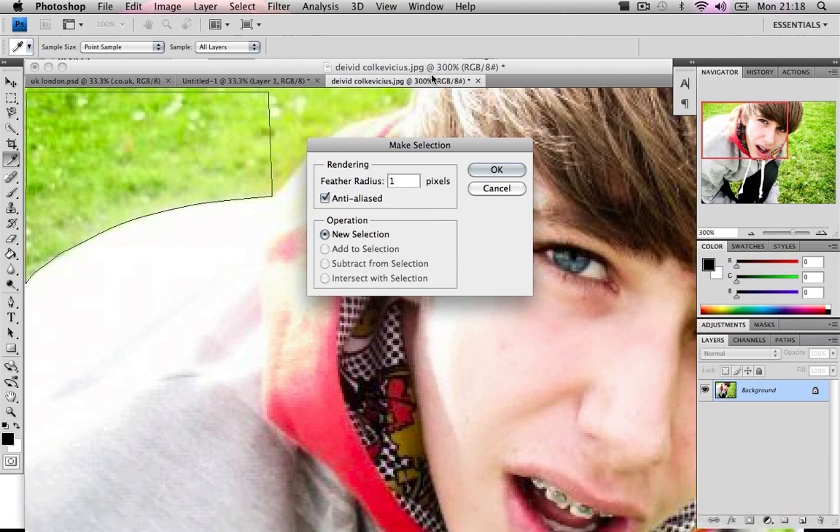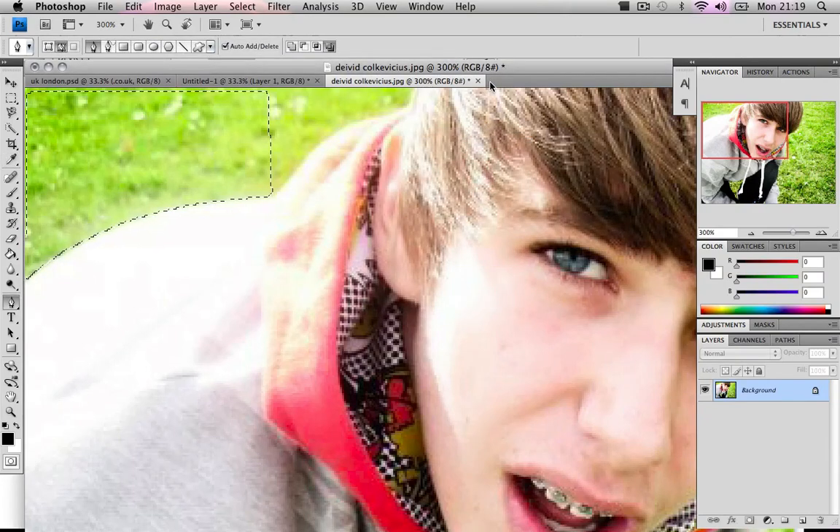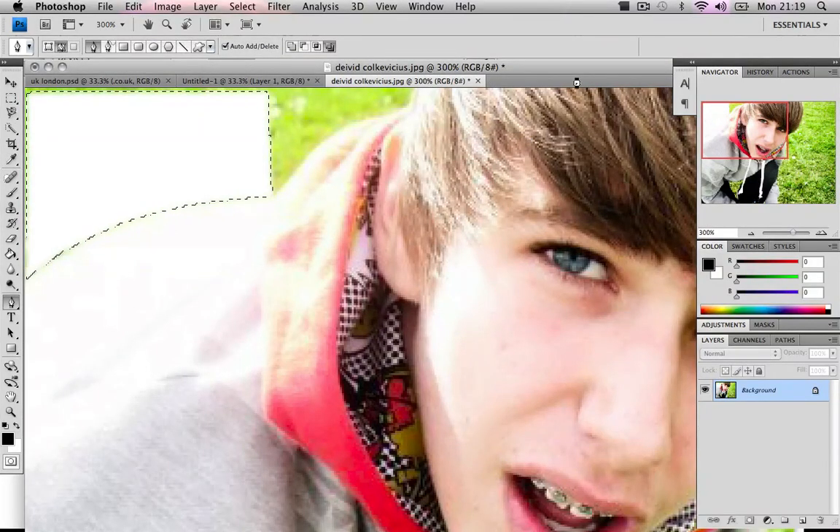Use a feather of one only because it's a really small image. If it's a really big image, like a couple thousand pixels, go a bit higher. Then just hit delete — it will give you a white background, which isn't good.